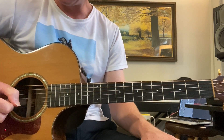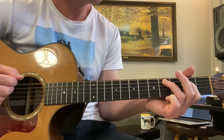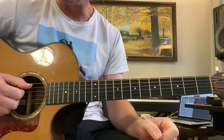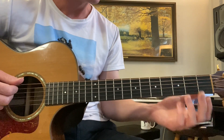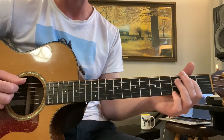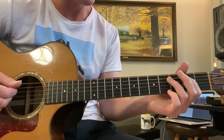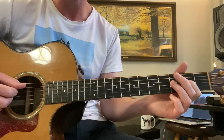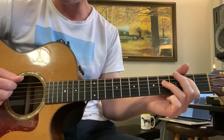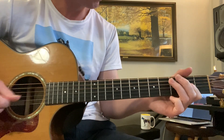Next we're going to cover the boogie-woogie, which is originally a piano style. I learned it right away when I learned the blues, and I think it's important to include in this beginner lesson. Every chord here is the same, but all we're doing is a bass pattern. I'm going to do 1st finger, 2nd fret, 5th string, to 4th fret. When I go to the A chord, I simply move my finger down a string. Then back to the E. Then A. It's all down strokes.